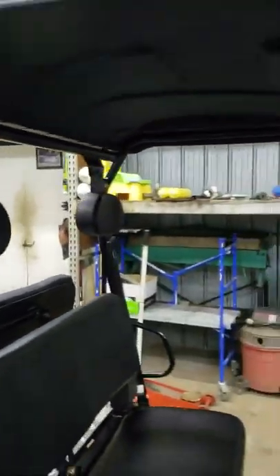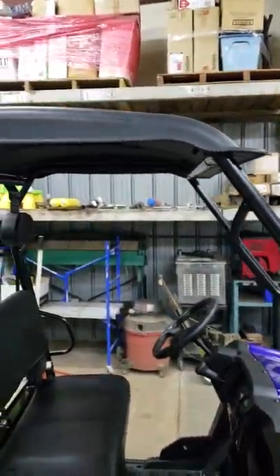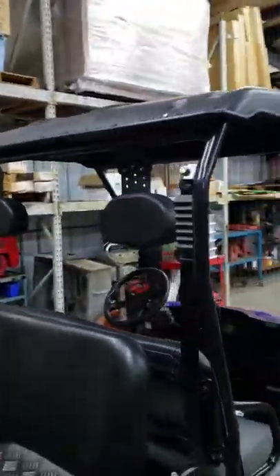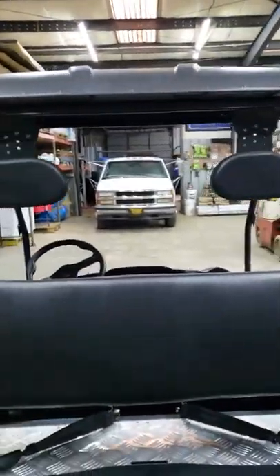You got a headrest there, and it comes with a rugged top. I go up and down the road all the time with this top on it and I don't seem to have any problem.